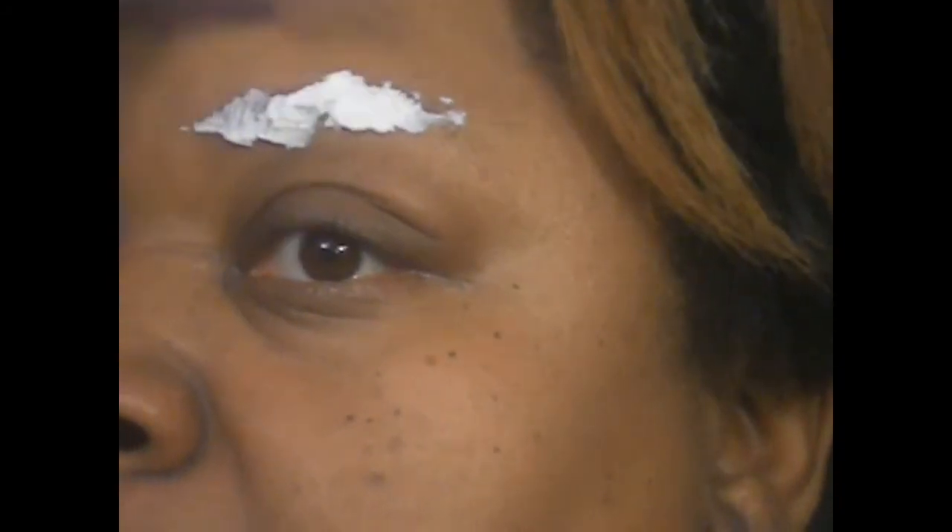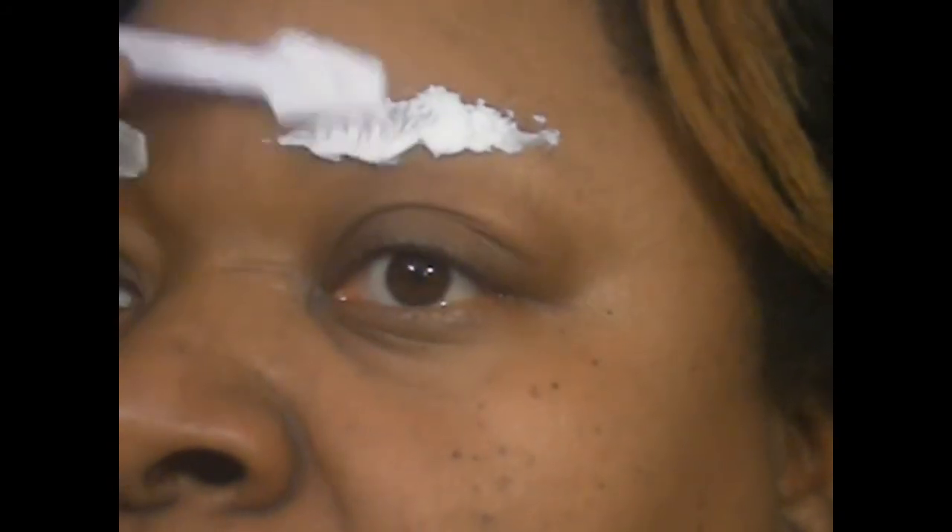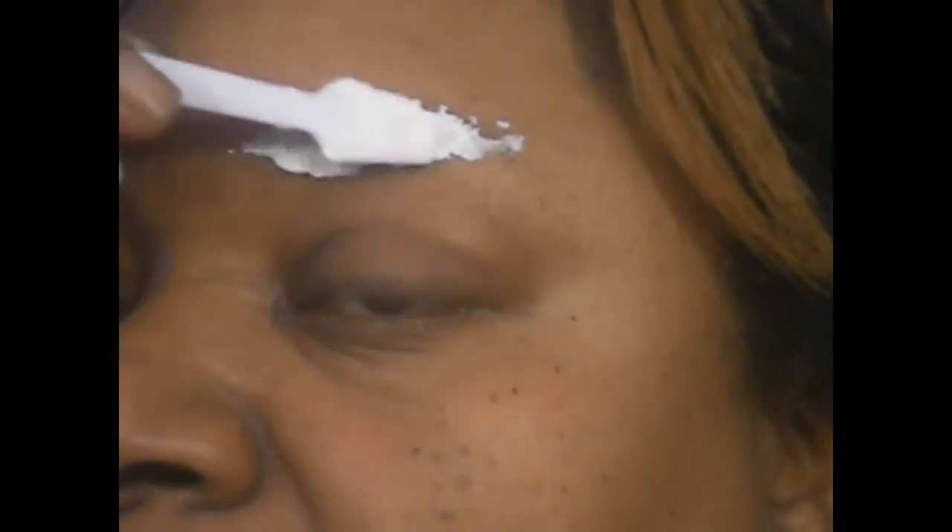You just pour a little bit of the accelerator onto the palette and mix — very, very simple. Back in the day in the hair industry we used regular bleach, which was not the correct way, but now there's a safer way. I still have enough for my next brow. I've already cleansed my face, so I'm going to brush the brow up, take some on my little spatula, and pack it onto the brows.